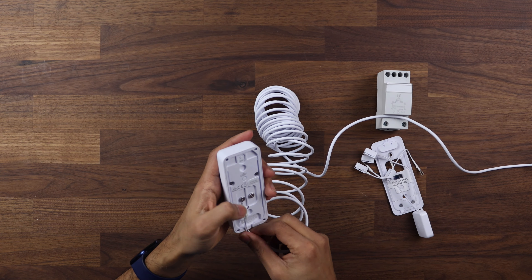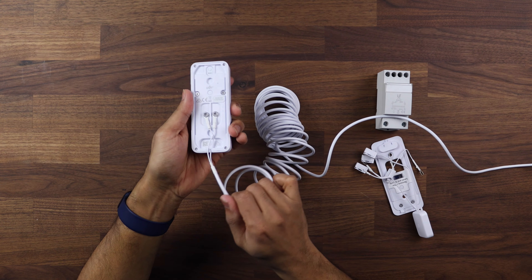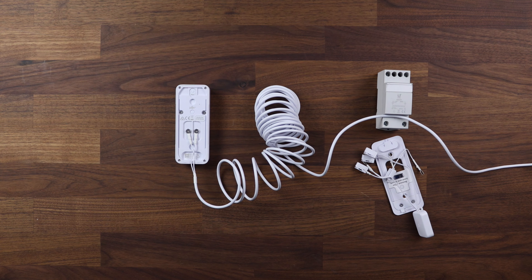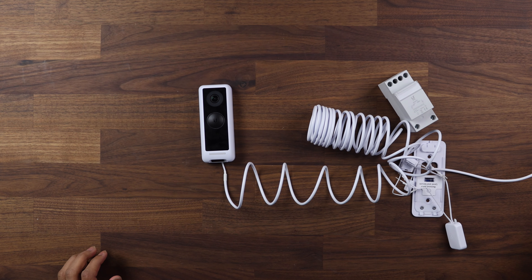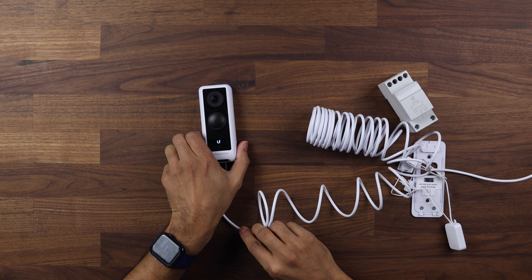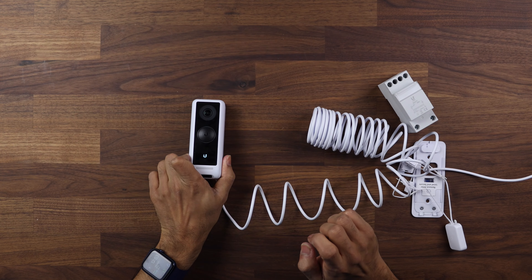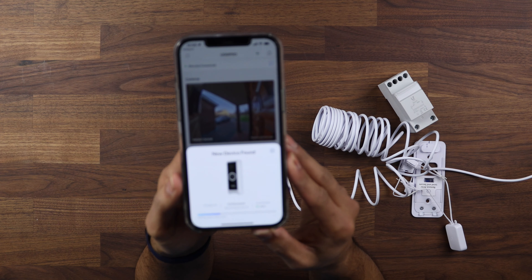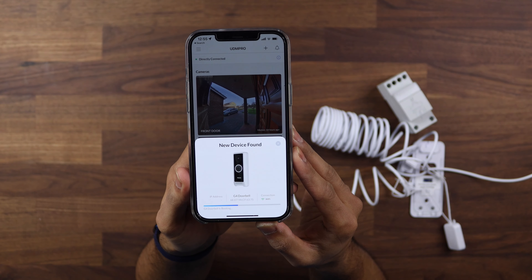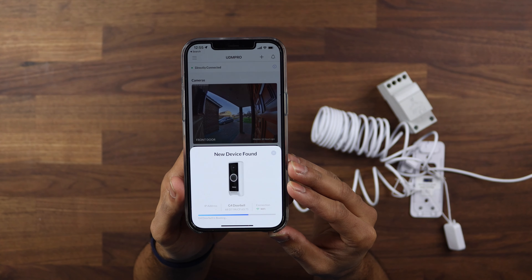Once the connectors are secured, go ahead and plug in the plug. Turning it on, you can see the doorbell powering up — there we go, power into the doorbell and it is working. The doorbell is now appearing in the app, so you're able to connect to it as it boots up and you can just add it to your normal Protect setup.